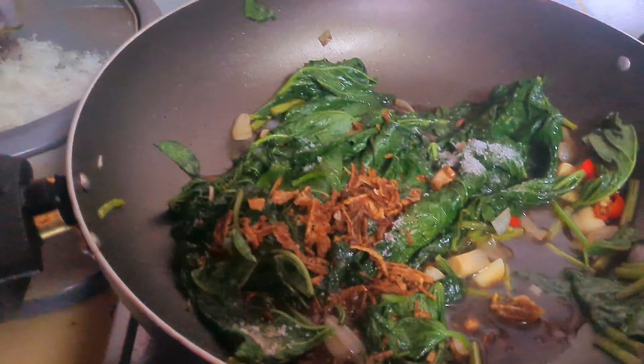Dry onion. Almost done. Masala, garam masala, rotameli masala, chili and turmeric.